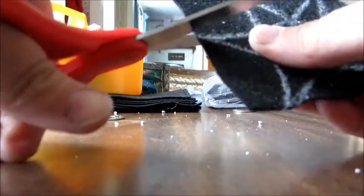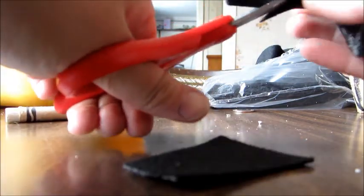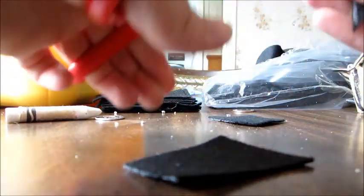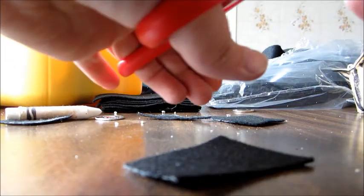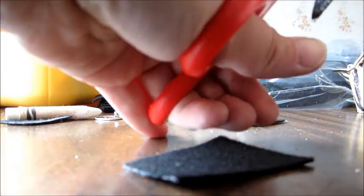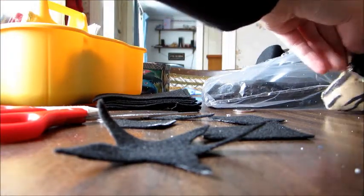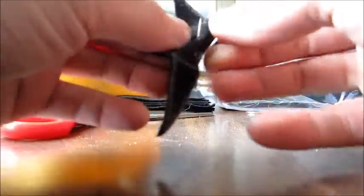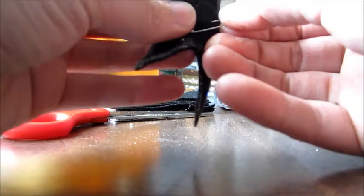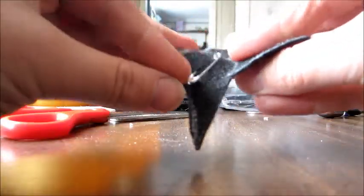I'm just going to cut this out now. There we go. And we have a nice little star. Now let's see if I have a safety pin. Okay, I have a safety pin. On this side — the side that we drew on — we are just going to put the safety pin in. It doesn't really matter where it is, because whoever gets this little pin is going to have to take the safety pin out in order to put it in their shirt or their coat. So it doesn't really matter exactly where the safety pin is.